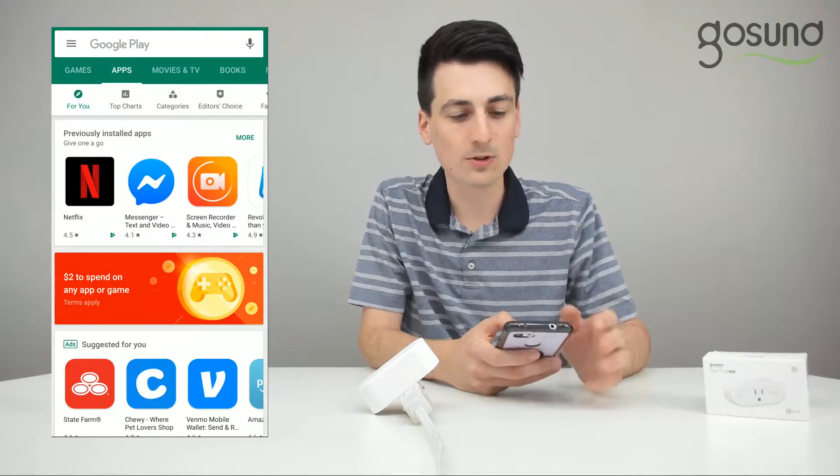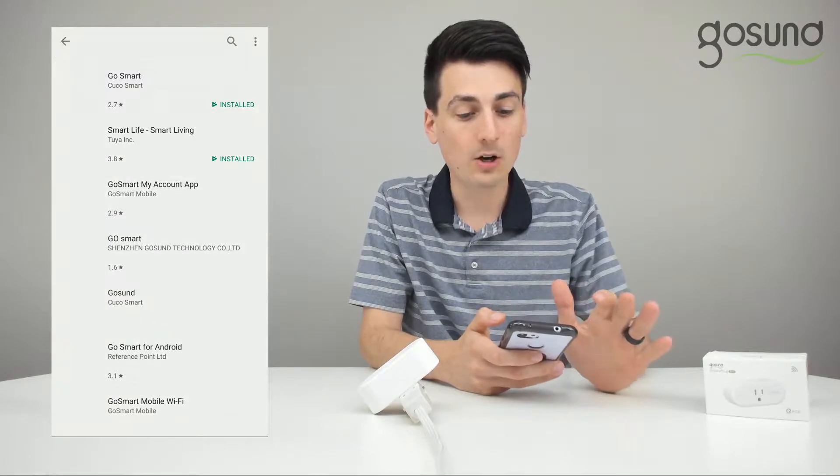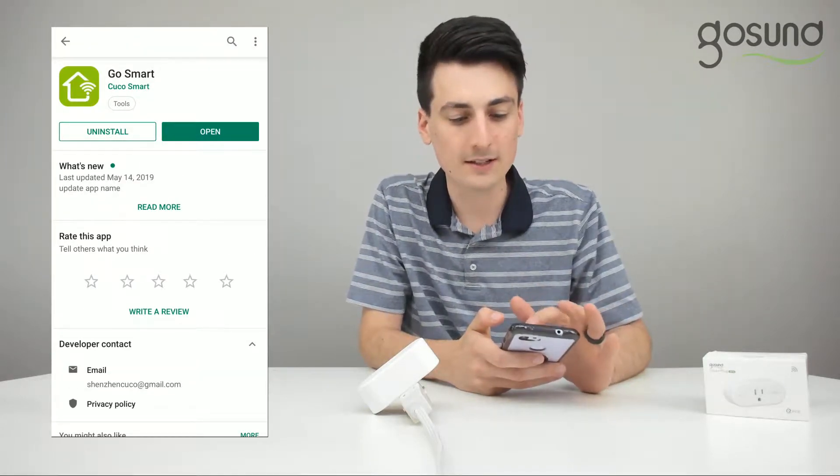Once you have that connected, be sure to plug this into the wall. Once you have it plugged in, you can download the GoSmart app from both the Google Play Store and the Apple App Store. Proceed to the search bar, search for the GoSmart app, select it, and then either open it or install it if necessary.